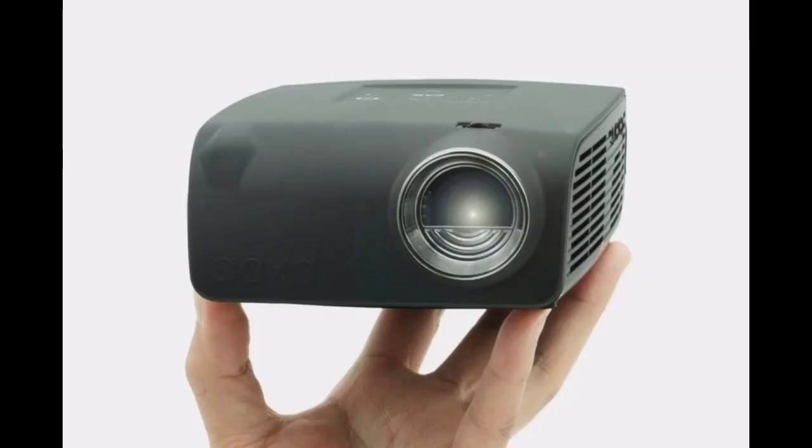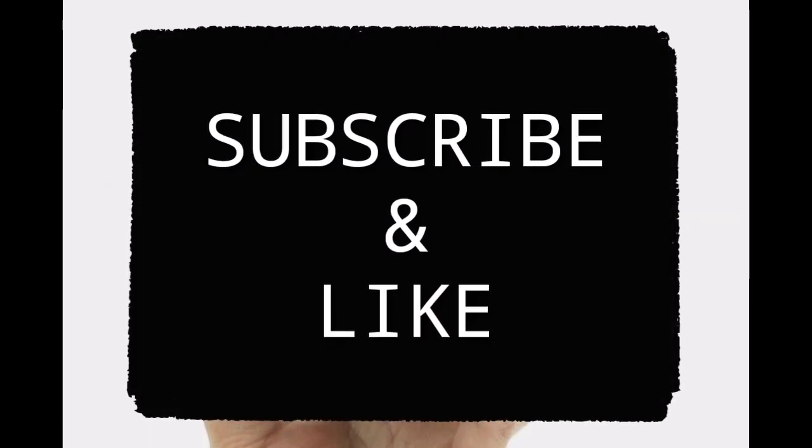Hope you guys like this review. Make sure you like, subscribe, and comment below. It's your boy Big TK Gaming. I am out — hope you guys like this video, will see you next week. Peace, guys.